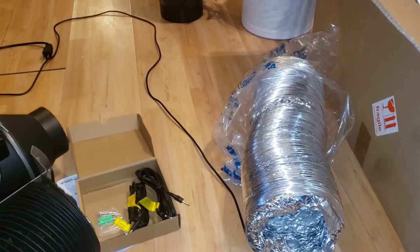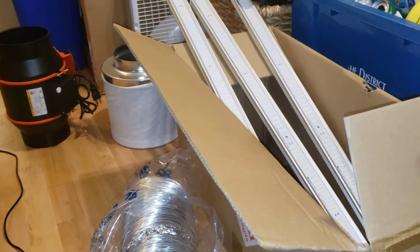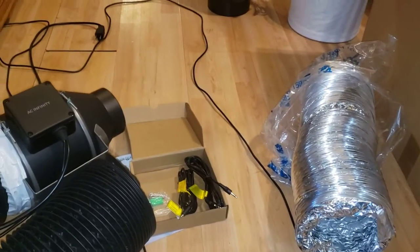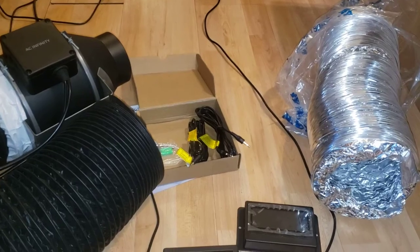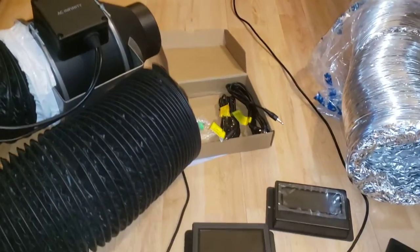As you guys know, my tent doesn't have proper ventilation and I'm still using a Bloom Plus light — but that's for another video. They hooked me up: I got the SE 5000. I've been wanting to try something with UV because I just keep hearing all this craziness about UV, so there we have it — that'll probably be Monday or something.